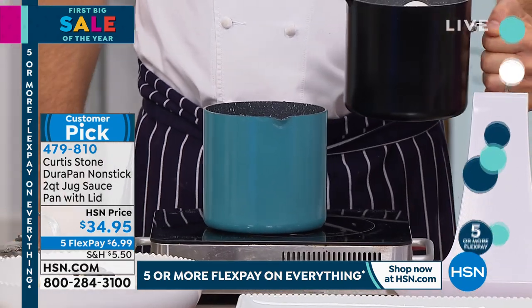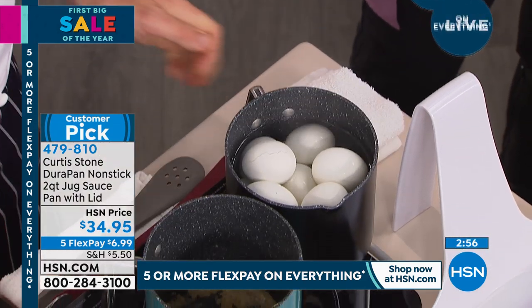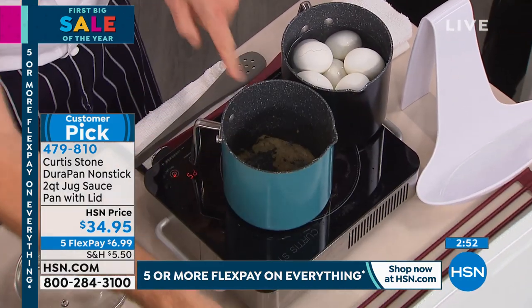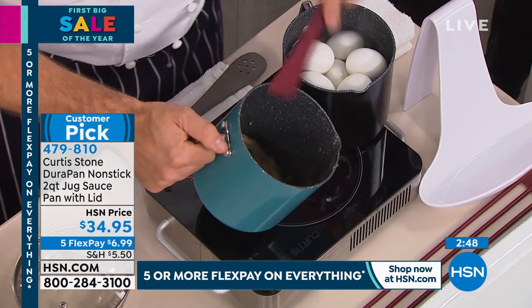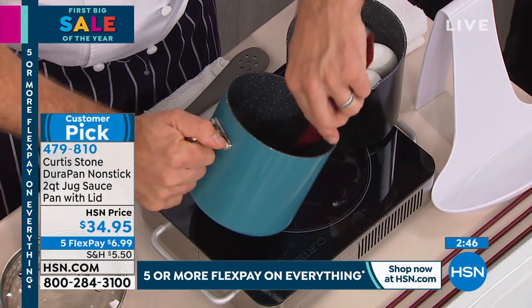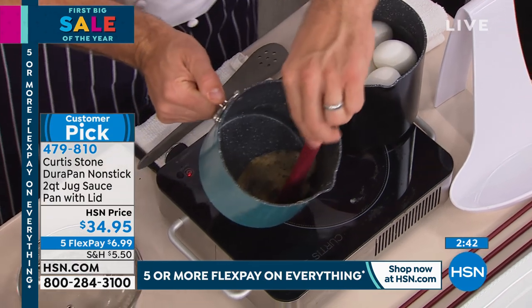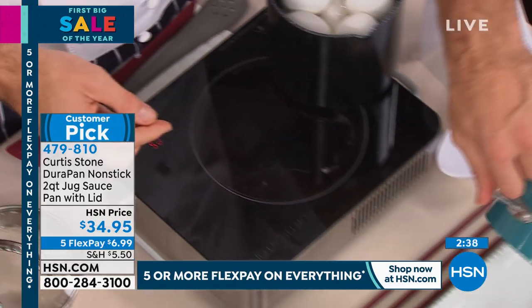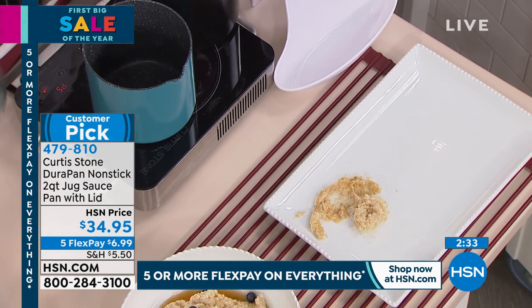You cannot believe how many eggs are in there — at least a dozen eggs right now. We also made oatmeal, which Rochelle's already taken out — but let me show you the cleanup on the DuraPan, because oatmeal, we all know how sticky oatmeal is. All I do is move it. This was the residual oatmeal — look, it falls out. Oh my gosh, that's crazy. Spotless. Oatmeal, for heaven's sakes.